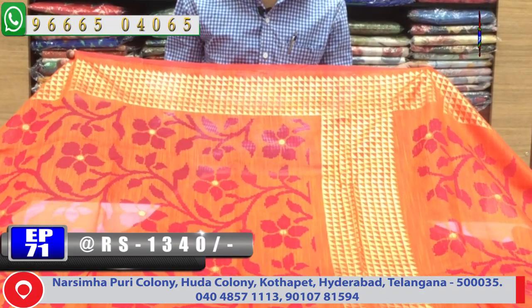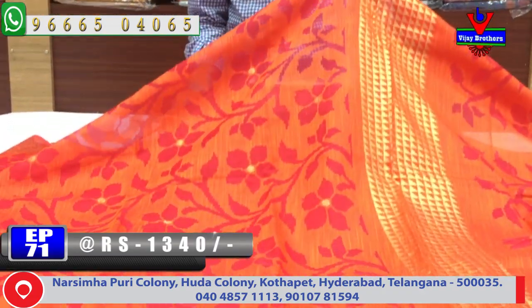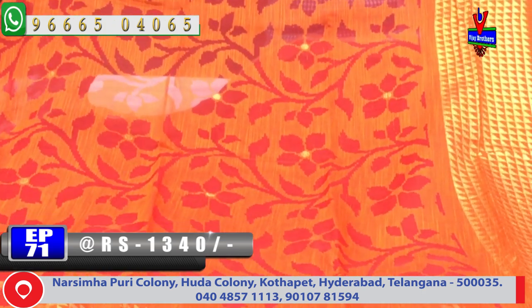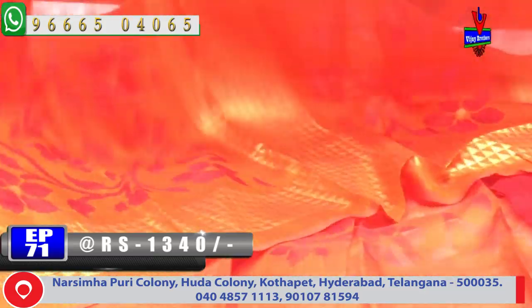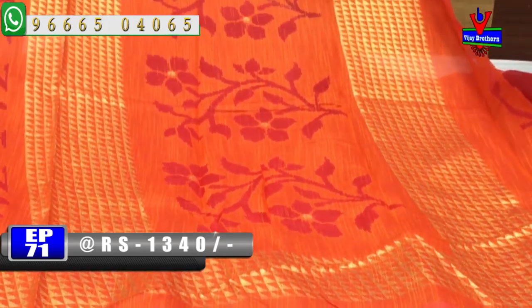We chose the border with 4 inches and the middle part with a pink color combination. We chose the orange color combination for the middle part with a black color. We also chose the orange color.